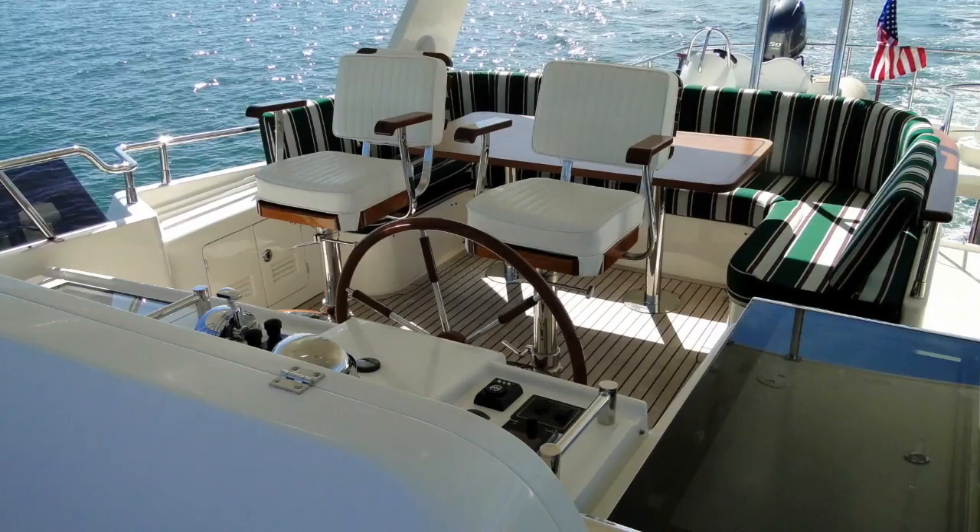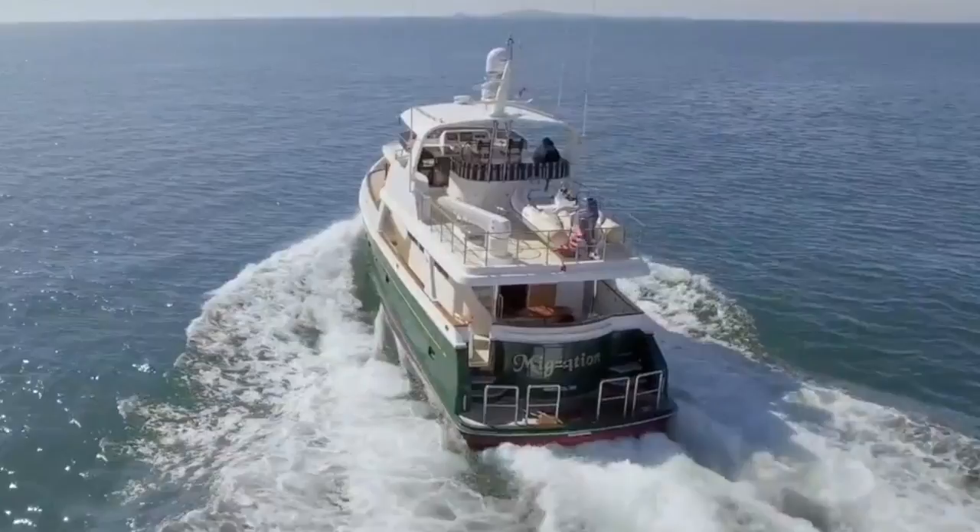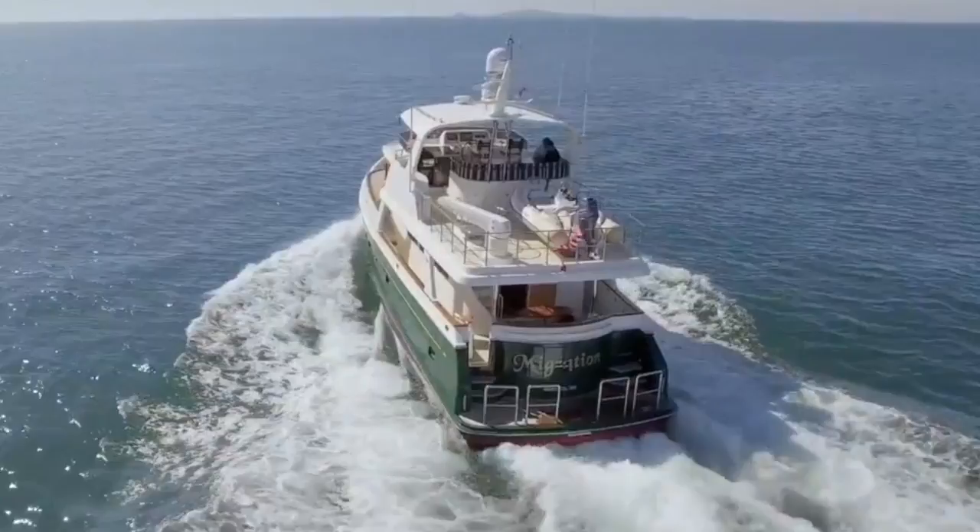I hope you enjoyed this video and found it informative and helpful. If you have any questions concerning the Saleen 60 Trawler, please visit the website ivtyachtsales.com. Thank you.